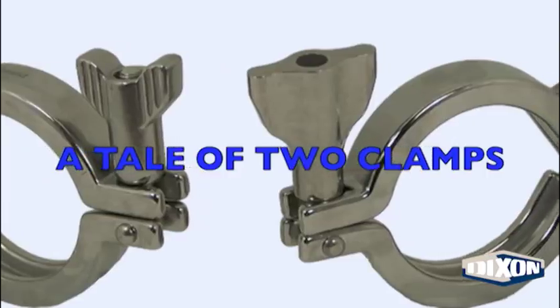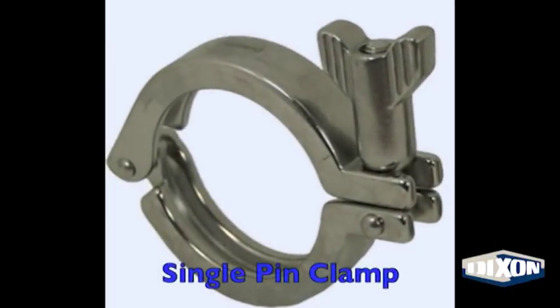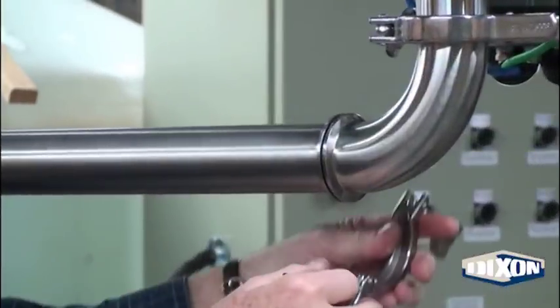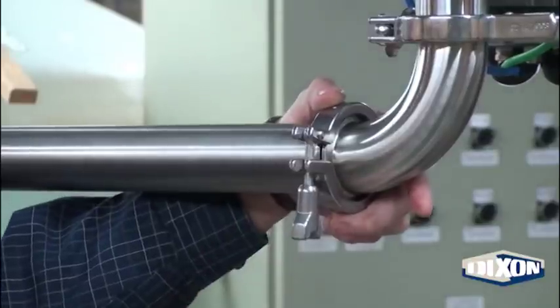A tale of two clamps. First, the single pin clamp. Notice it takes a minimum of two hands to use this clamp.